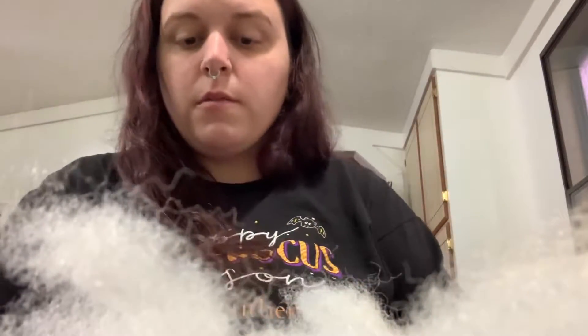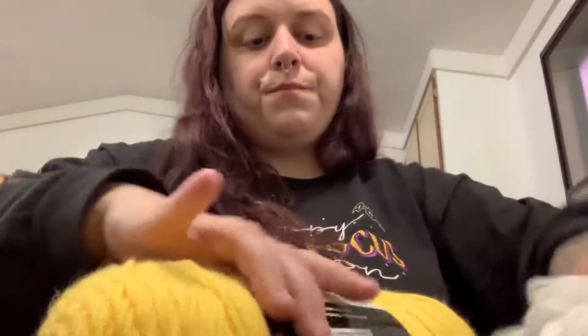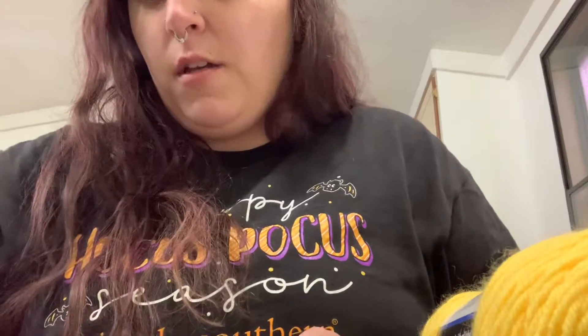Hey everyone! Today I'm going to show y'all how to make this crochet bee keychain. It's super simple and it won't take long at all. The pattern will be in the description below. You're going to need yellow yarn, white yarn, black yarn, some polyfill, some small safety eyes, and keychain stuff if you want to make it a keychain.